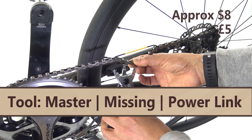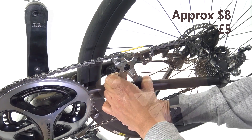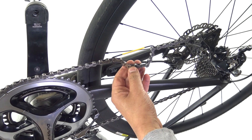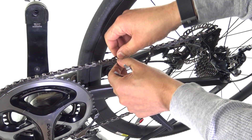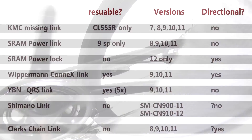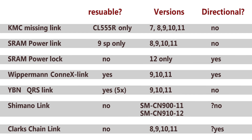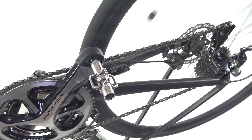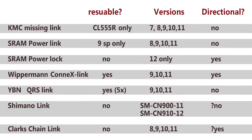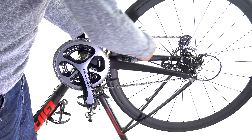Most manufacturers are getting behind these little quick links more than ever before. Even Shimano, latecomers to this party, have now released their 11-speed quick link, and with their XTR M9100 groupset, they've just released their 12-speed missing link. This little chart here will tell you which link is available from which manufacturer. The headlines are: most come in 9, 10, and 11 speed. Shimano and SRAM do a 12-speed version. In addition, most manufacturers are cautious, telling you that they're non-reusable. But actually, some are officially reusable — notably the KMC Missinglink CL555R and Wippermann Connex link. You've also got the YBN QRS link, which they say can be used up to five times.